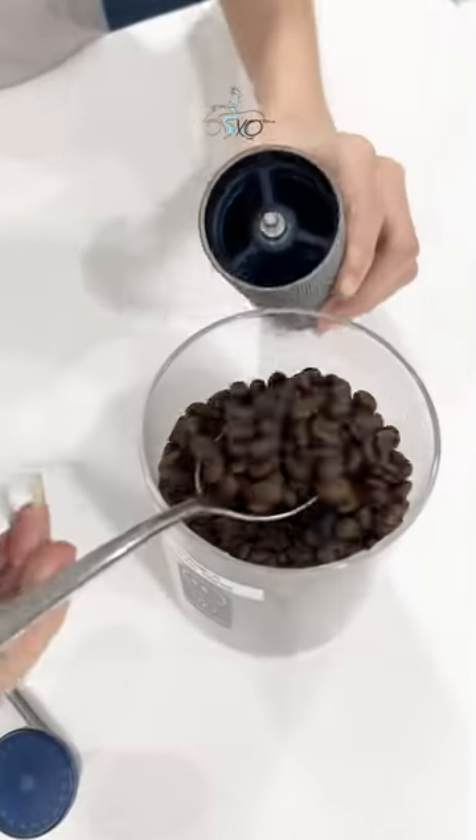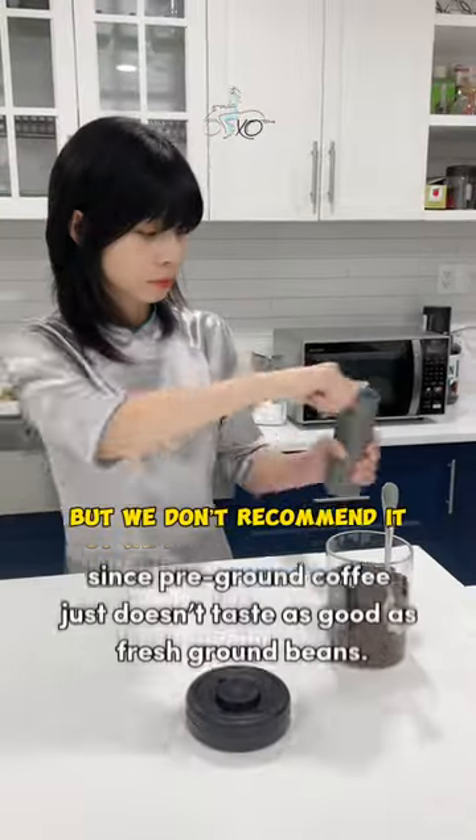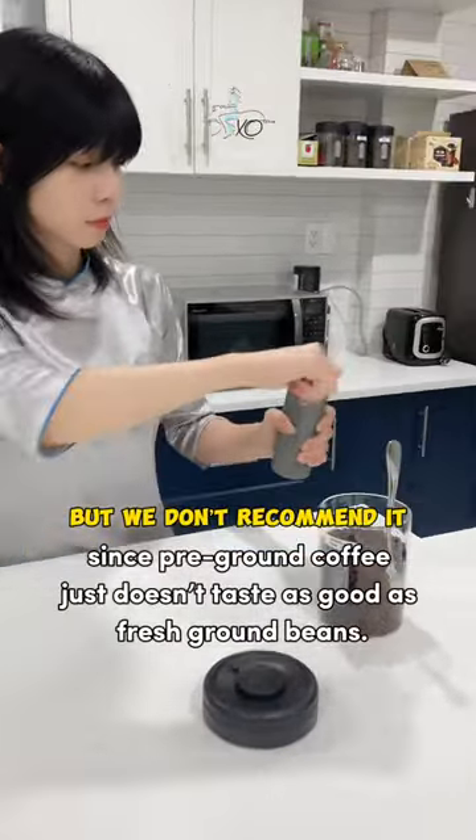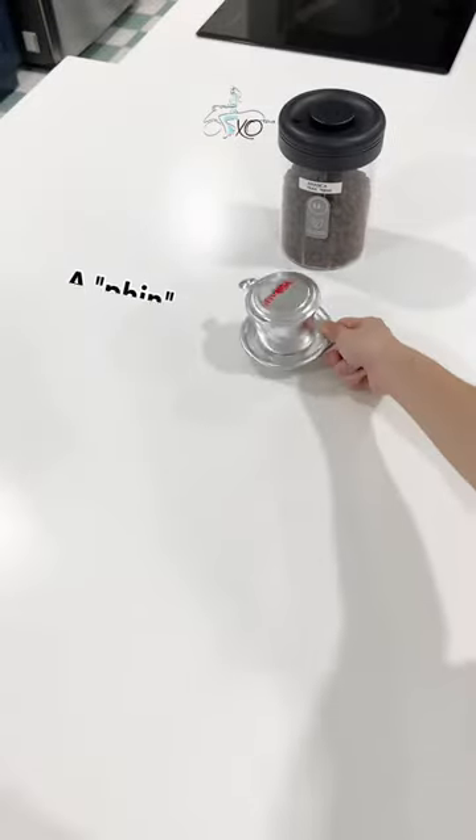Once you have the coffee beans, you need to grind them into coffee grounds using a grinder. You can also buy pre-ground coffee, but we don't recommend it since pre-ground coffee just doesn't taste as good as fresh ground beans. For the most authentic Vietnamese coffee, you also need to buy a steel or aluminum Vietnamese coffee filter called a fin.